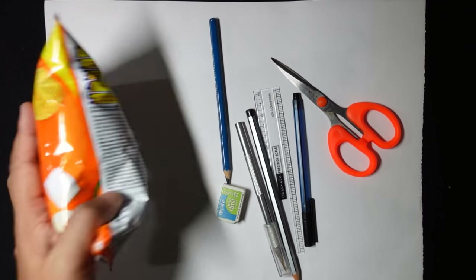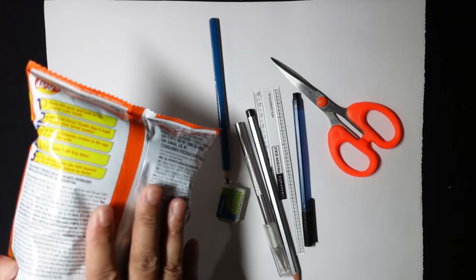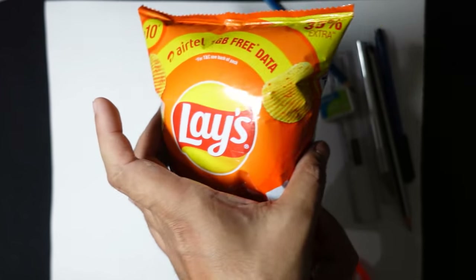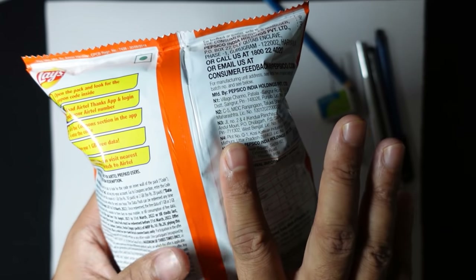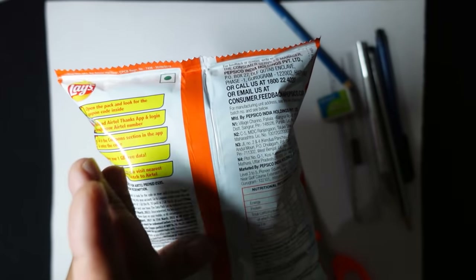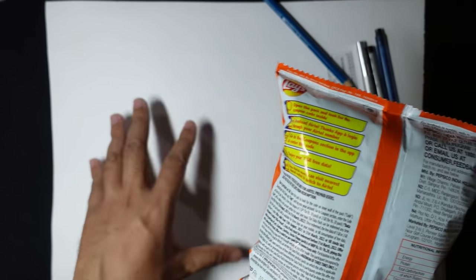Here is a chips packet. I'll cut this packet and take manual measurements of this packaging design. Here you can see a line at the center. From here to here this will be considered as the front design. If you look at the back, there are two sides — one part on one side and the other part on the other side. According to this, we'll create our die cut line.